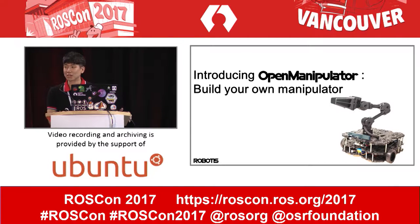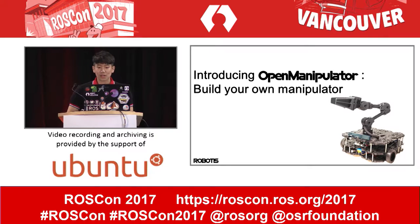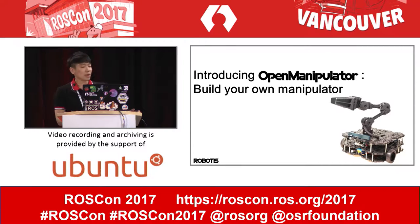Hello everybody. My name is Darby Lim from Robotics in Korea. Last year I sat there and watched a fantastic presentation, but now I'm happy to be presenting here. I'm going to show you our project.